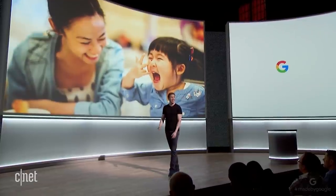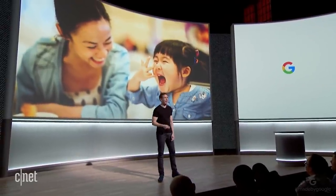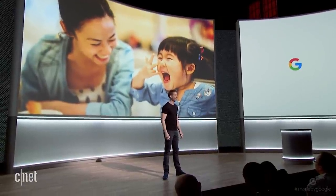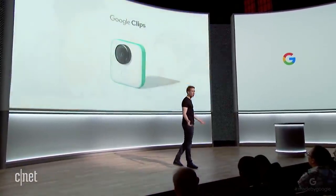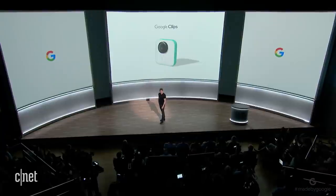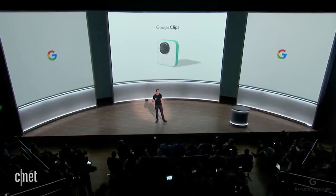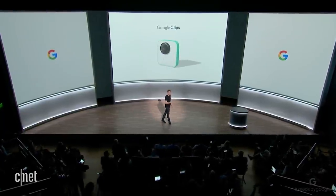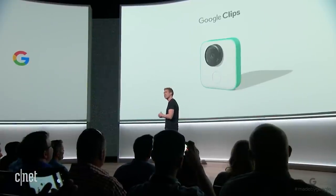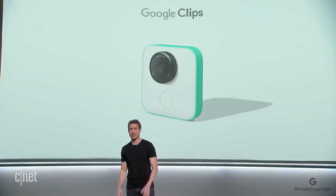So we've been working on that. And I'm really excited to share an entirely new type of camera that works with your Pixel. We call it Google Clips. This first edition is specifically designed with parents and pet owners in mind. So you'll capture more of those spontaneous smiles, first steps, and first tricks.